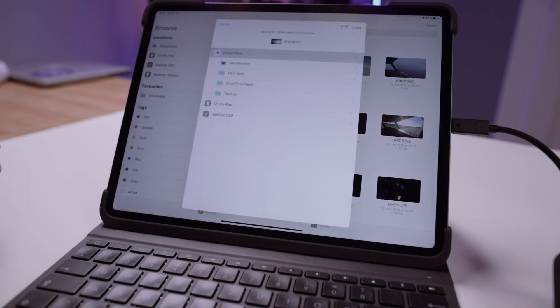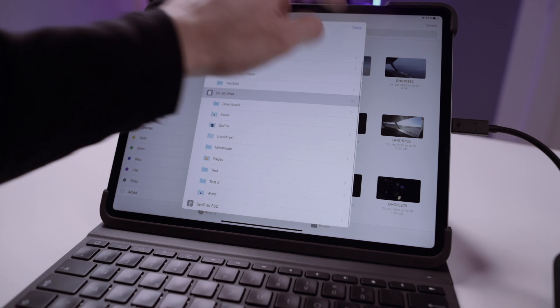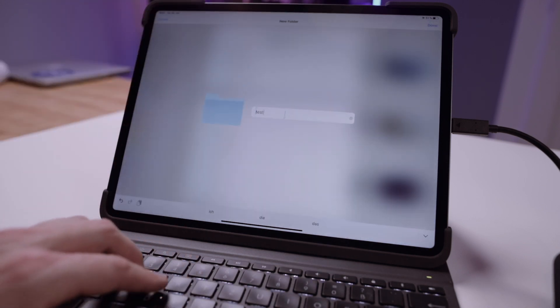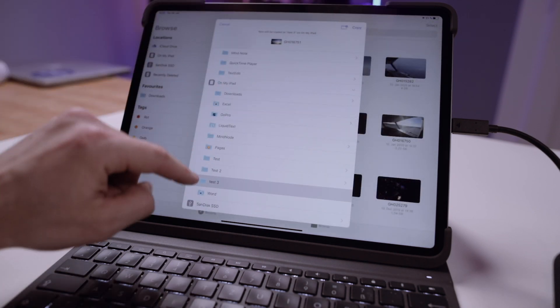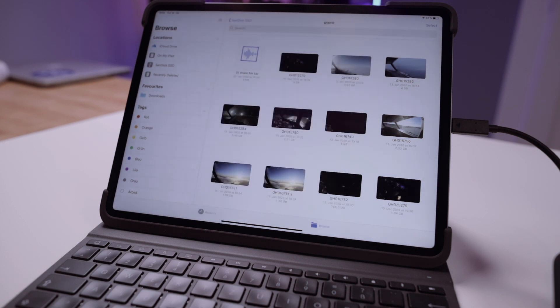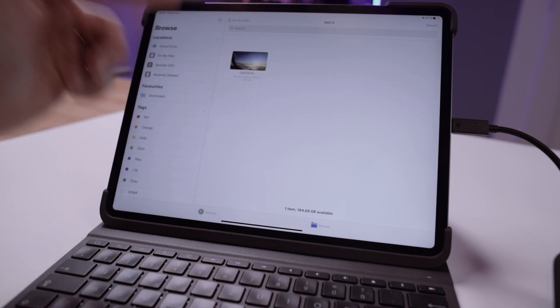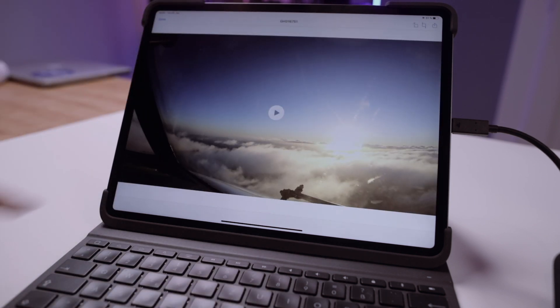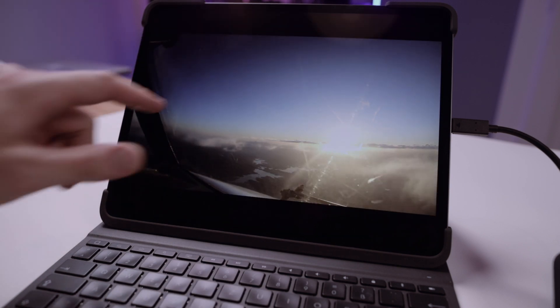You can move it onto your iPad storage, create a new folder — let's call it test3 — and copy it to the iPad to see how fast that goes. On my iPad, 1.08 gigabytes is now on the internal storage of my iPad Pro.